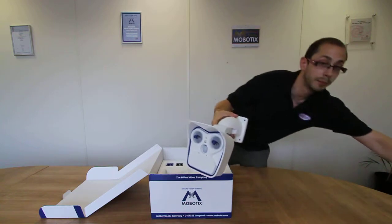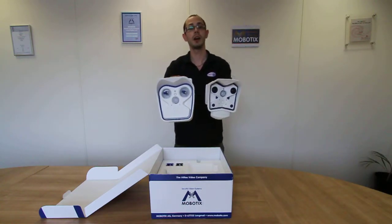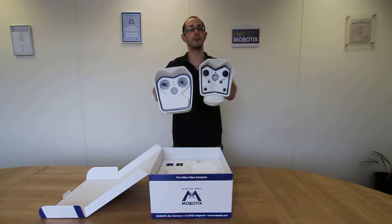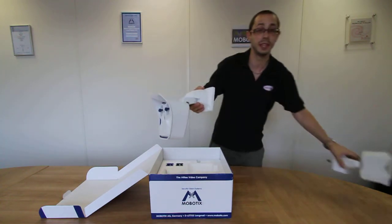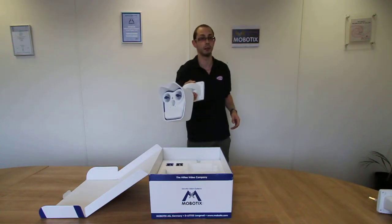As you can see, in comparison to the Mobotix M12 camera, the camera body is slightly larger from the front and also from the side profiles. You'll also notice that the M15 camera now uses the same style bracket as the M24 camera.